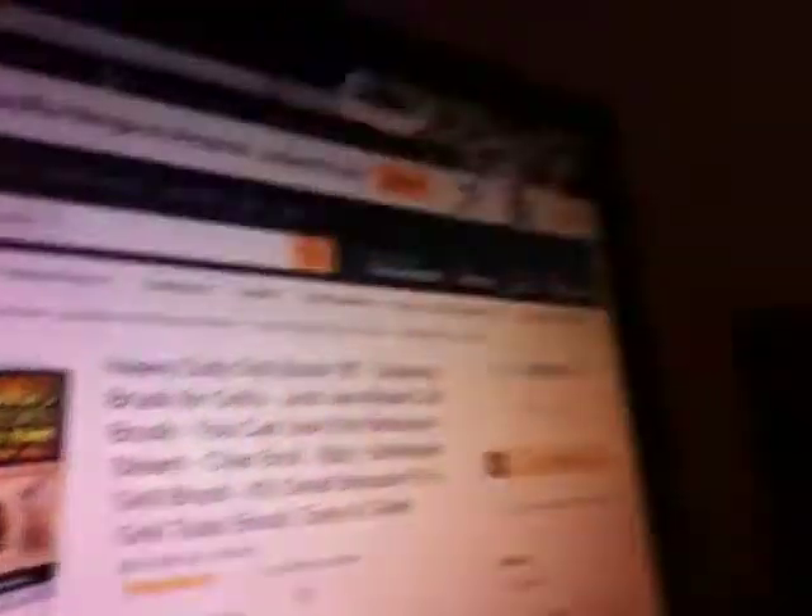He loves that it's long enough to keep him from burning himself. It also comes with a leather strap, so he can just hook it onto the barbecue grill and leave it there. I don't have the product with me but I'll show a picture of it. It also comes with a recipe book called '29 Grandma's Grilling Recipes to Win the Hearts of All' — I didn't receive it since I got the product for free, but reviews of the recipes have been very positive.